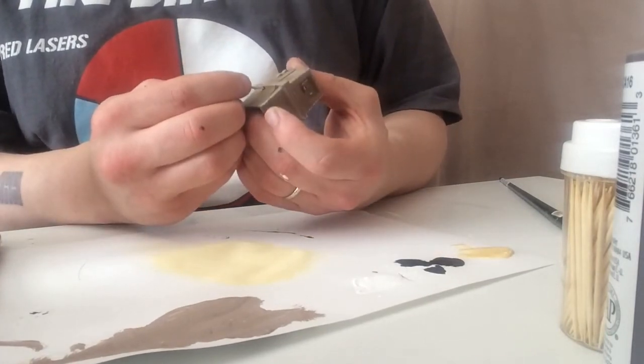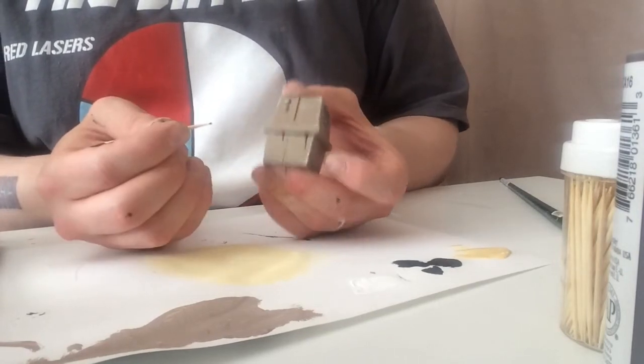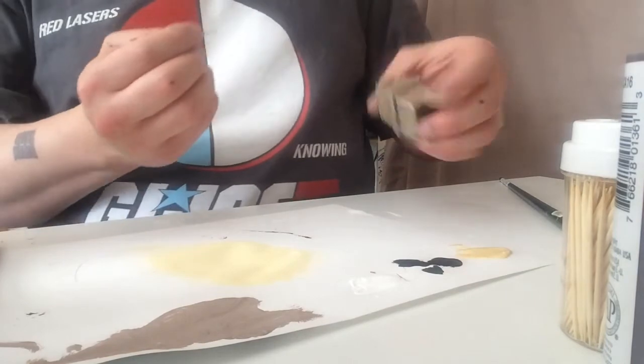We can then take our toothpick and drag horizontally along the ledge of the Gonk or the edge of the Gonk to give sort of a horizontally leaking drip. You'll get a better idea when I show you a close-up.